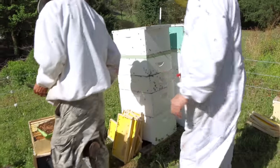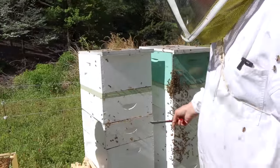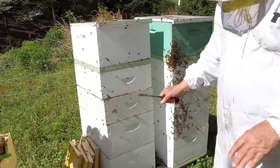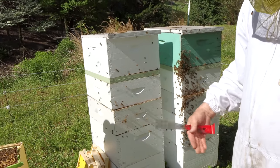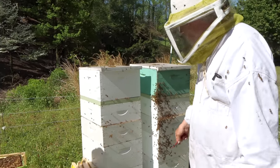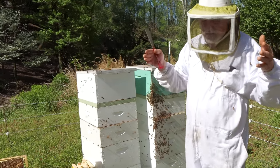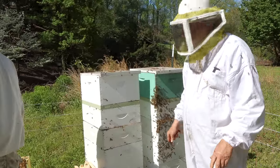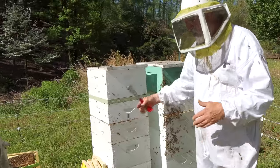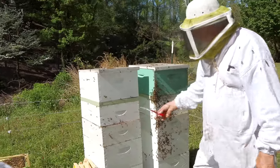These colonies are ready for supers. They're in really good shape. Timing's perfect. On these two, we've already put two supers on top. First thing we did, we went through the bottom colony quickly to make sure it didn't have any swarm cells or larvae in cups. We put as much brood in the bottom box as we possibly can, even if it's ten frames — that helps with swarm control. Then we put whatever empty comb and honey up in the upper box, and put the two supers on where this double screen board used to be.